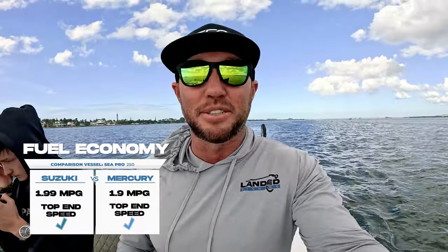At wide open throttle, these motors are pretty close. The Mercury was at 1.9 gallons per hour at wide open throttle, and the Suzuki came in at 1.99 — pretty comparable motors as far as fuel consumption.